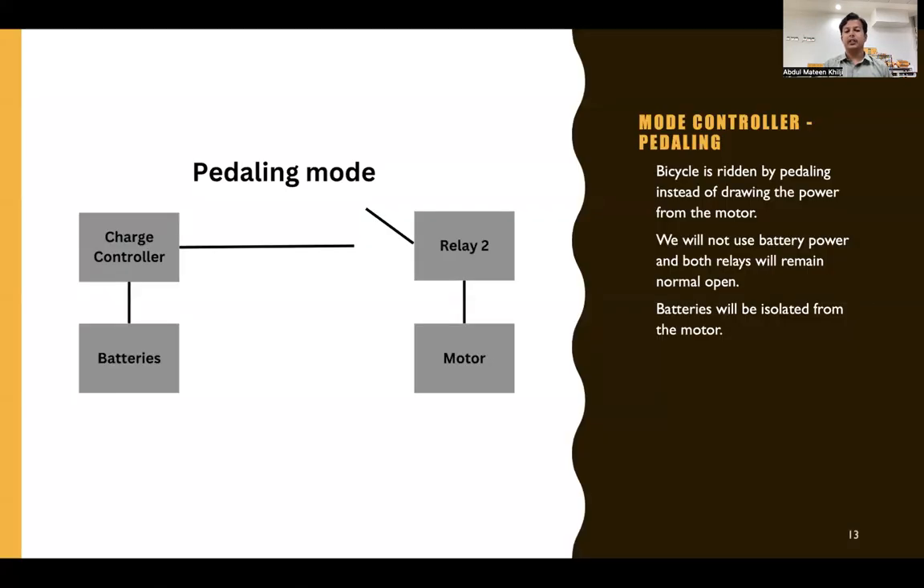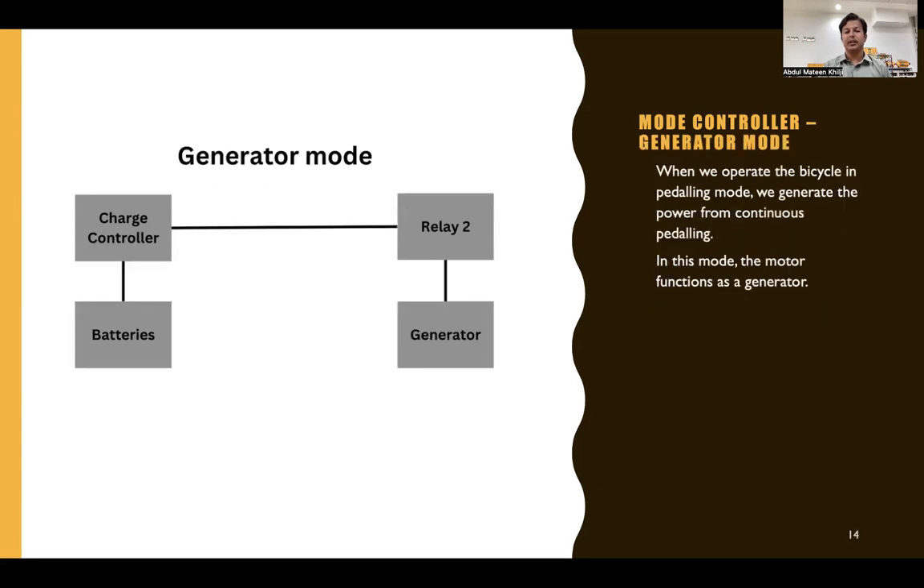There are different modes for different operations. In pedaling mode, the bicycle is ridden by pedaling without drawing power from the motor. Both relays remain normally open, batteries are isolated from the motor, and the charge controller, motor, and batteries are all isolated from each other. The motor will neither receive power nor produce or store any power.